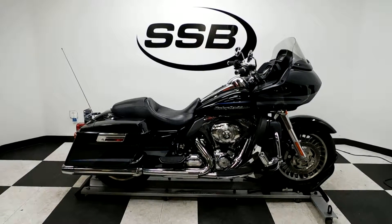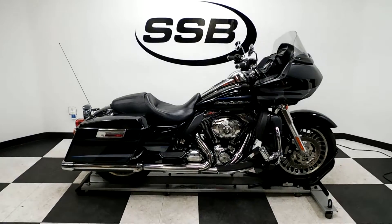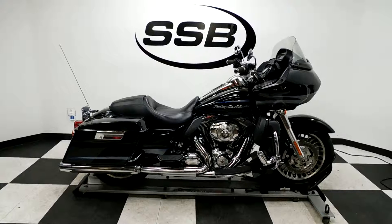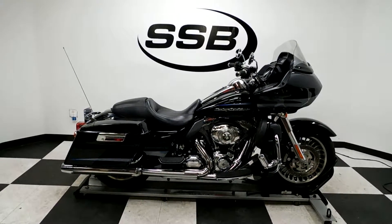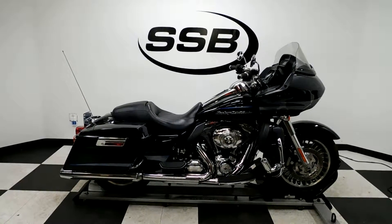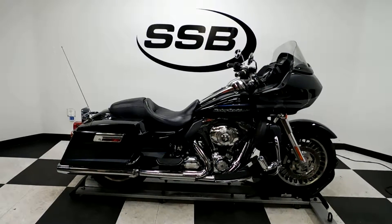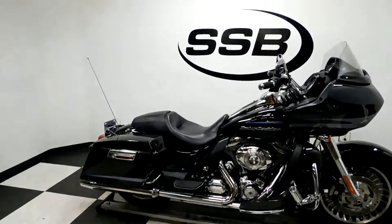Welcome to SimplyStreetBikes.com. Today we've got a 2013 Harley-Davidson Road Glide Ultra. This bike's got 15,300 miles on it and is in excellent condition. The only difference between this Road Glide and the Road Glide Ultra is the Tour Pack is missing — it's got all the Ultra items on it but the Tour Pack. So let's take a walk around it and then we'll fire it up so you can hear it run.